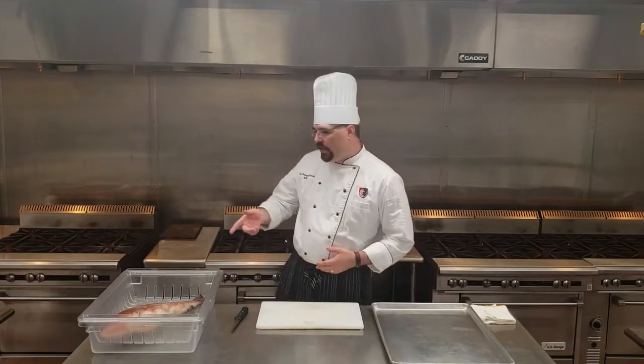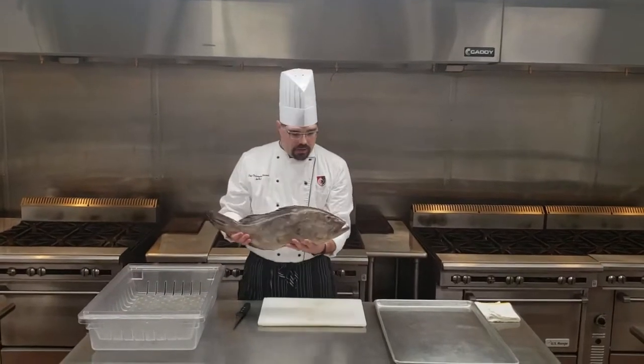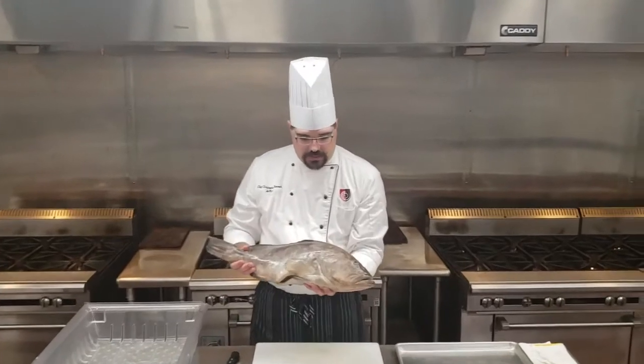Hey everybody, I'm Chef Chris Hancock. I'm over here at the Art Institute of San Antonio, and today I thought I'd like to break down a fish for you. What we have here is a nice snapper, and what we're going to do is break down this round fish into some fillets.